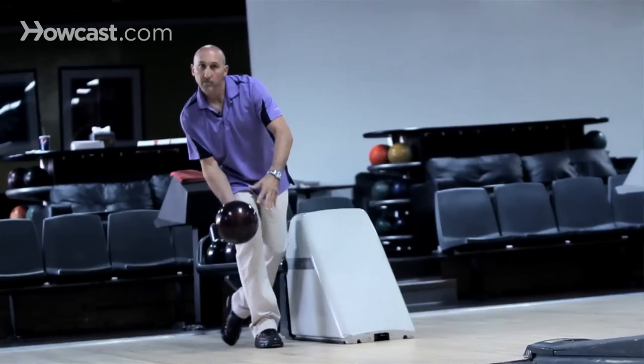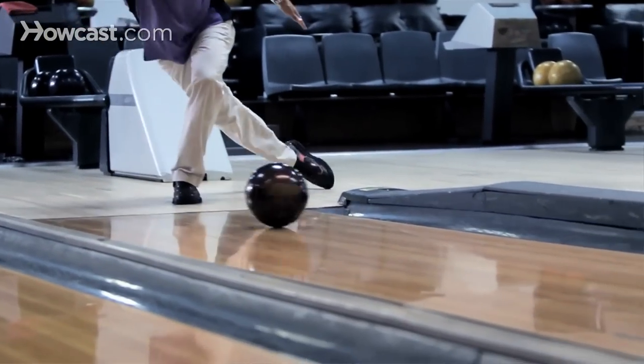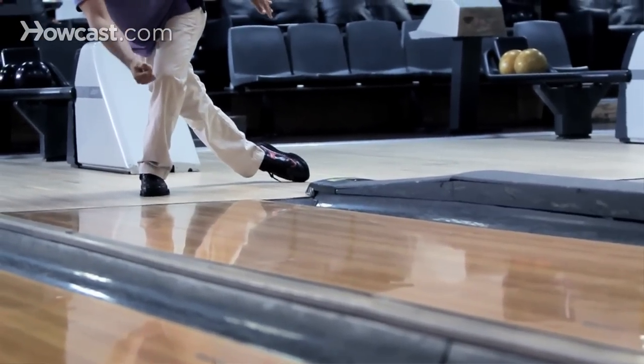Choosing a finger grip will actually help you create less friction against the ball. It will give you more comfort and also longevity in how many games you can bowl. If the shape of your fingers matches up, it will be better for your feel and your release. And that's how you choose the right inserts for your bowling ball.